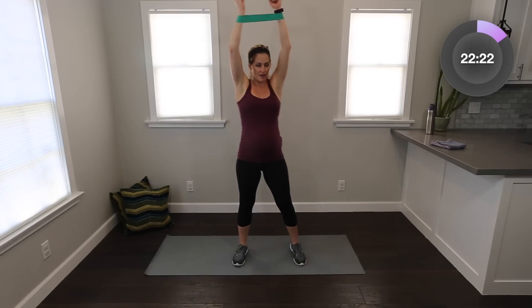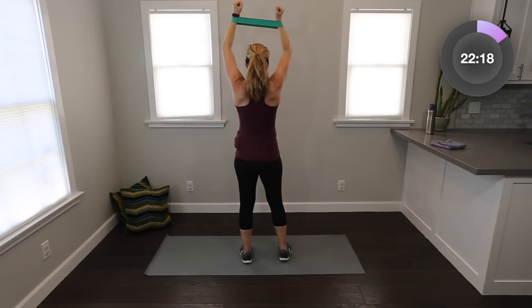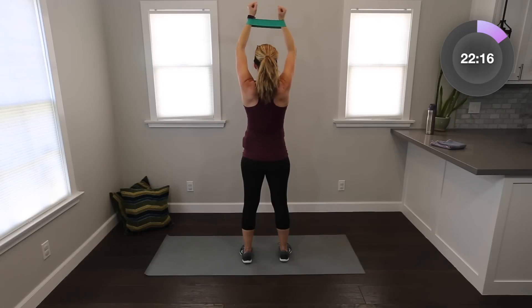And then let's take it up and do the same thing — squeeze out and in. Notice from the back it's a small movement. If you have less resistance, you might be able to get out a little further. Let's add some lower body.